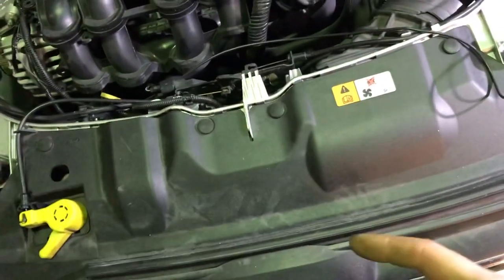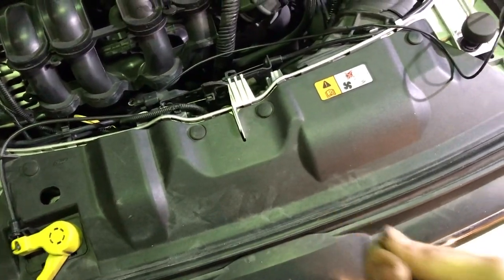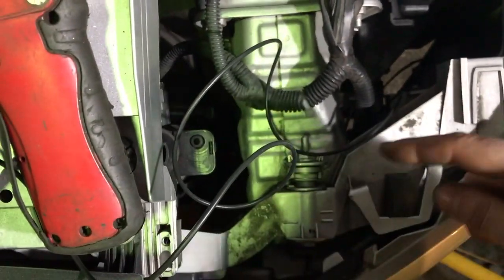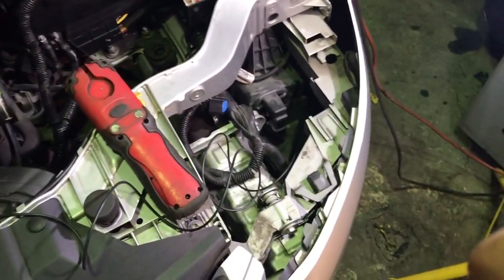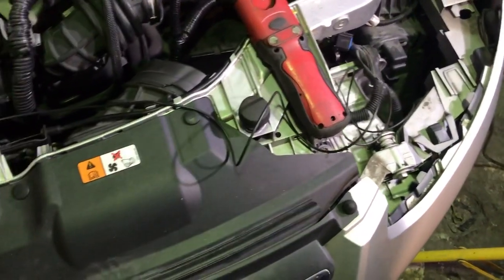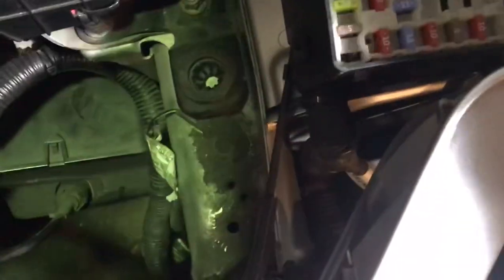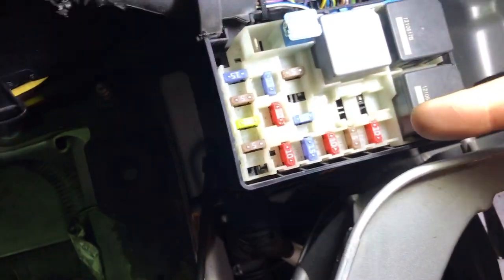Get to the plug underneath. There are two plugs — one that plugs directly into the motor itself and one that's a pigtail connection further down, which I'll show you in a moment. Unplug them and check for corrosion, water ingress, and broken wires. Also check fuses F22 and F35 — F22 is the 15-amp fuse for the battery monitoring system and F35 is for the grill shutters.